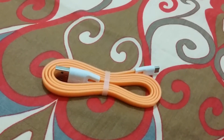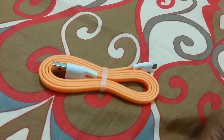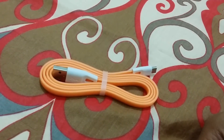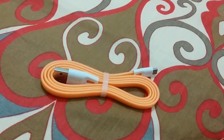We only checked charging times and did not check data transfer, but looking at the charging times I'm pretty sure that data transfer speeds will also be very good. Thanks for watching guys, get one for yourself — bye and take care.